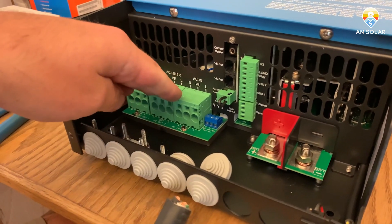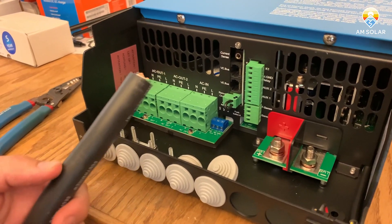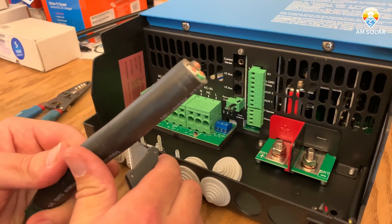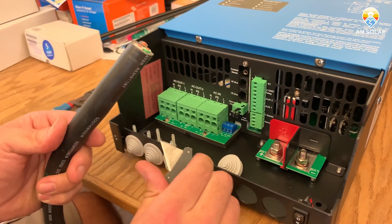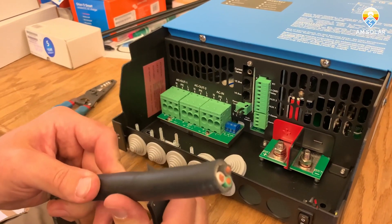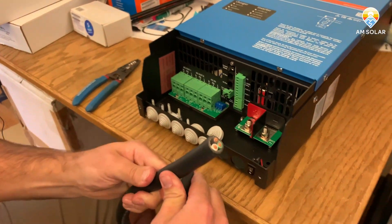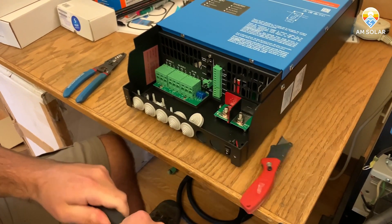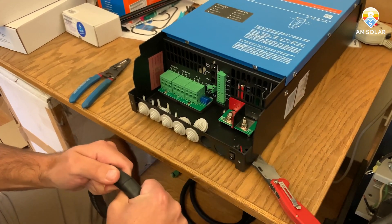First off, I'm just going to go over the terminals primarily, not so much the interface here. Initially you just want to go ahead and strip your wire back — I'd use a razor blade very carefully here. The trick I use is to press my thumb against the razor blade so I don't push my thumb into the blade, push the thumb into the base, and then just run the blade around the wire to score it, and then you can bend it a little bit to break that open, like so.